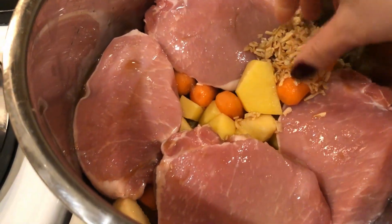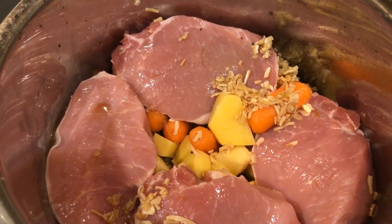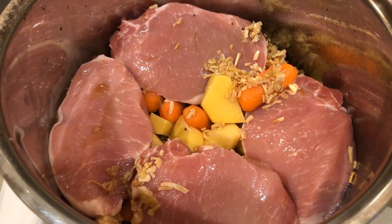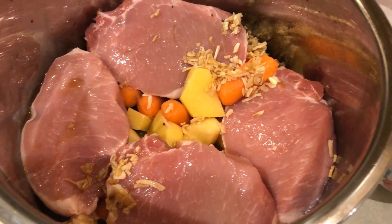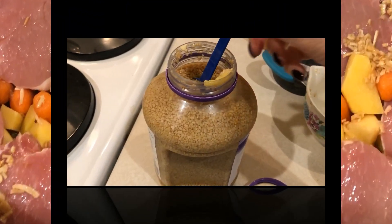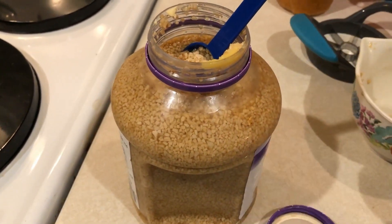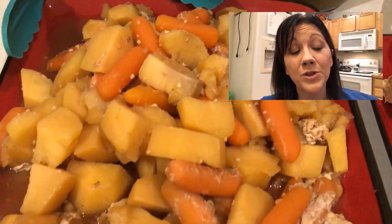The recipe didn't call for any other seasoning, but this should be salty enough. Cook it on low for six to eight hours. It also called for a tablespoon of minced garlic, so I went ahead and added that on top as well.